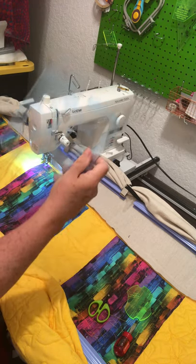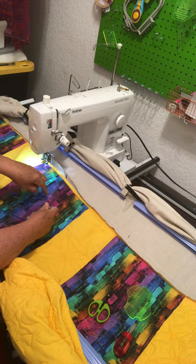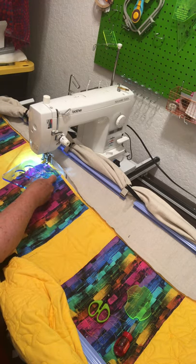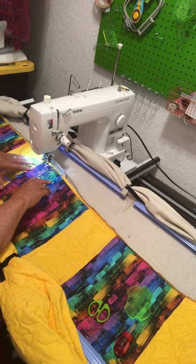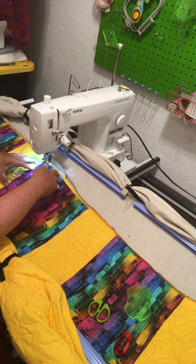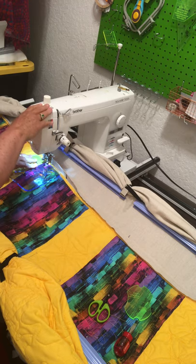Now, what I want to do — because this has an entrance, see? — I'm going to enter here. This ruler — I don't have a ruler base on here yet, so I have to be very careful. I cannot let this pop up. This space right here is my space; I have to keep it on the base of my machine.